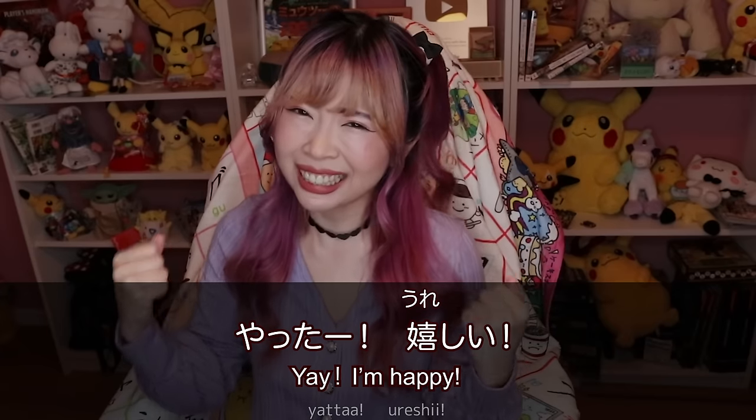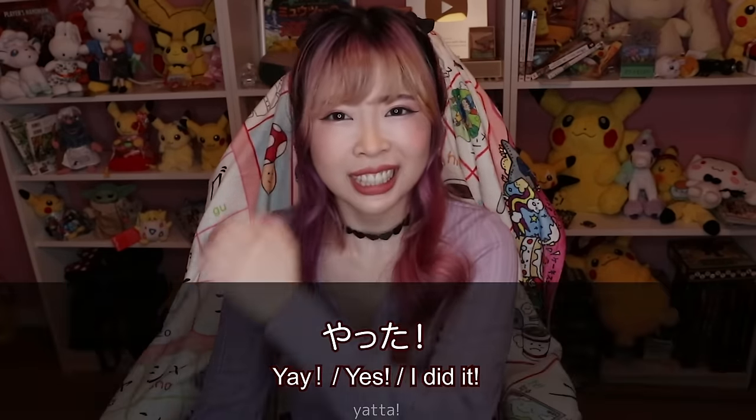This gesture also doesn't mean anything bad. It's called 'guts pose' — like a fist pump. Japanese people do this and say 'Yatta!' or 'Ureshi!' You can use it when cheering for a sports team — it's like showing your muscles, like 'use your muscle!' This gesture and even a thumbs up don't look rude to Japanese people.